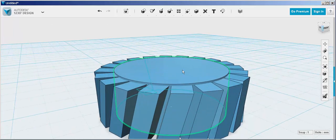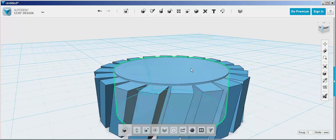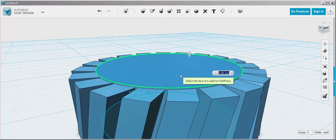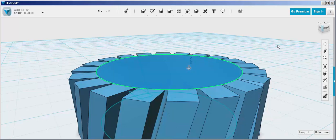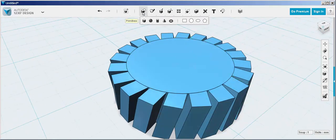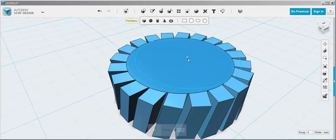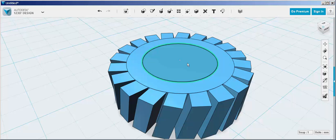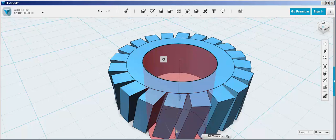It looks like it's a bit taller than the teeth, so we'll press-pull it down. Now make the inner ring: snap a primitive to the center and type a smaller diameter. Then extrude it down and it subtracts a hole.